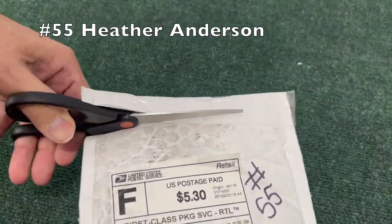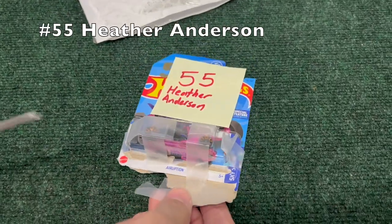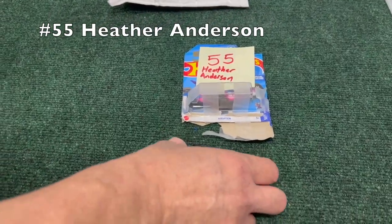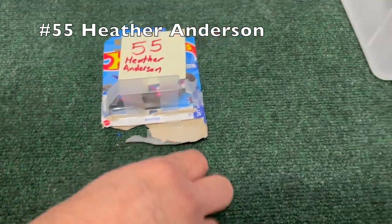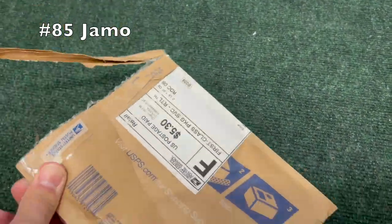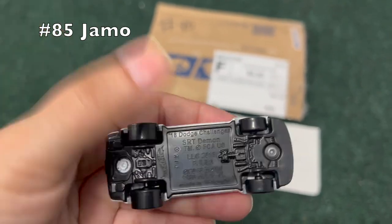Number 55, Heather Anderson — taped together, this one, not quite brand new. I think that's an Eruption — that's what it said on the bottom — purple, pink and black. Number 85, Jammo — I like the styling on that one. Red stripes on a white car, very clean.